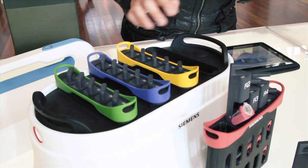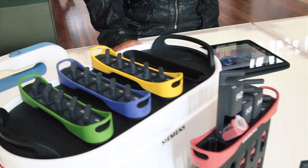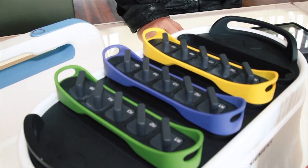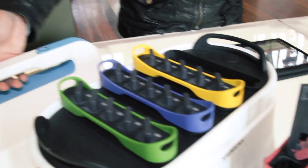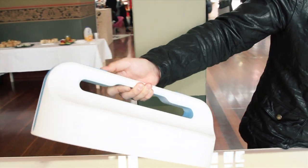My liquid nitrogen carrier also comes with an organizing rack which can hold up to 40 test tubes at the same time, and is also provided with an automatic locking system.